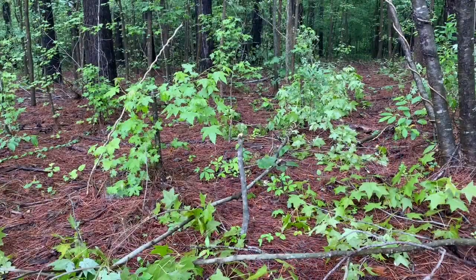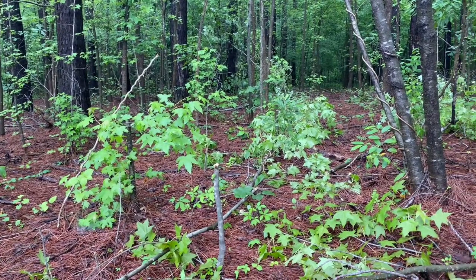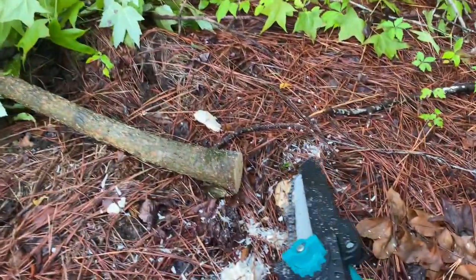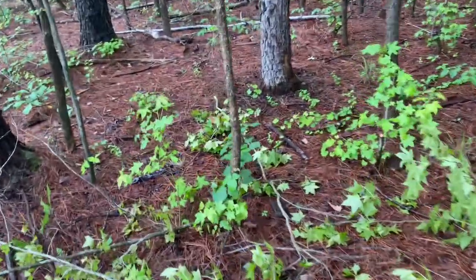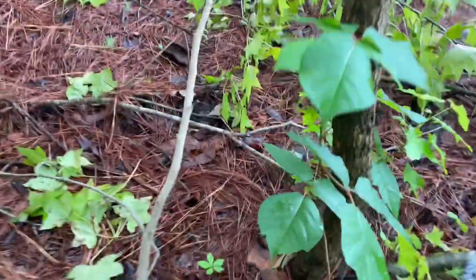We're back and the chainsaw is a little dirty — I've been using it, just clearing a path and testing it on small and juvenile trees, stuff maybe this thick or so. I'm not going to try it on full trees with the six inch bar, but maybe with the eight inch I would. I've been cutting a few different things. Now we're going to test it on this small tree here — he's a little tall but I need to clear him out, so let's see how this works.